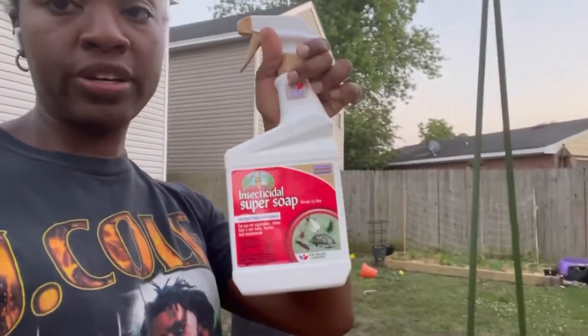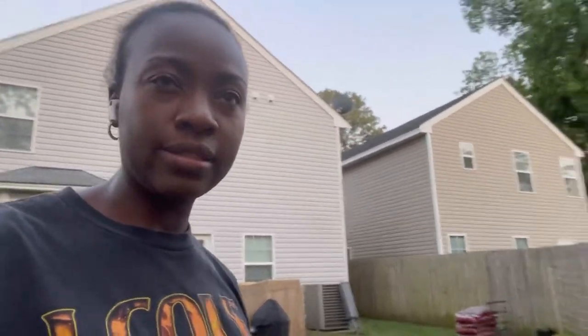I'm gonna keep spraying, trying to do as much preventative natural care as possible so I don't have a lot of pests — especially with my chickens, because I know spider mites can get on chickens. They're right there just chilling.